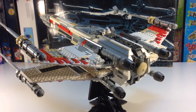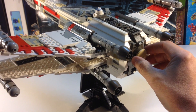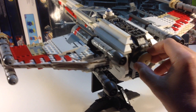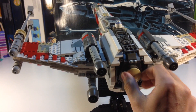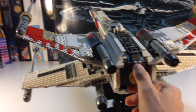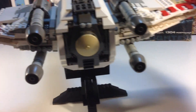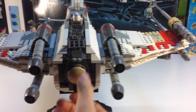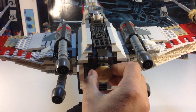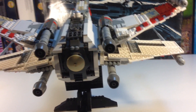Now I'm going to show you how it does have one operational feature — the X-wings retract and open up. You've got this knob here that turns the gears and you can close them. It loses center of gravity when you close them. It opens fine, but it doesn't seem to want to close all the way — not too big a deal to me.